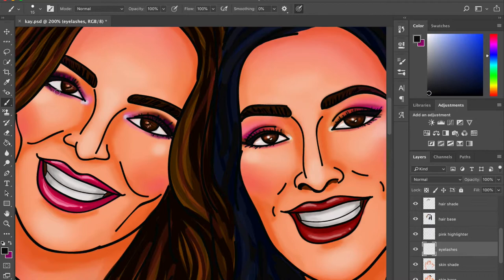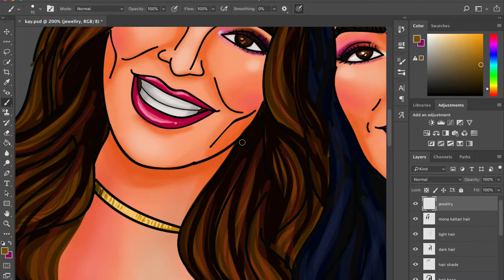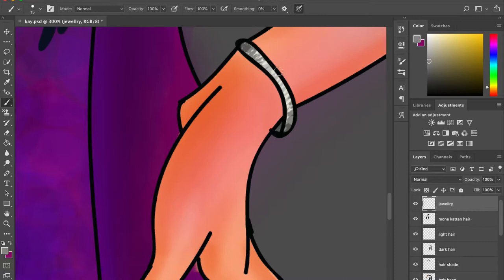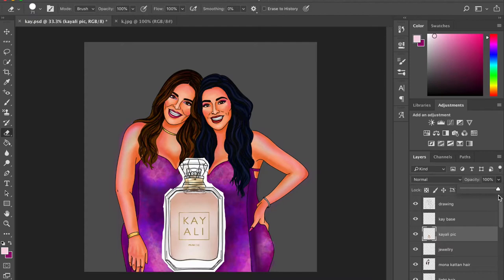Don't forget the lashes — they are so very important especially when you're doing beauty bloggers. By the way, mustard oil works well for lash growth — but don't try mustard oil on your eyes; any oil that doesn't burn works. And the nail paint is really easy — just use three tones and work with a lot of opacity, and you'll be done.